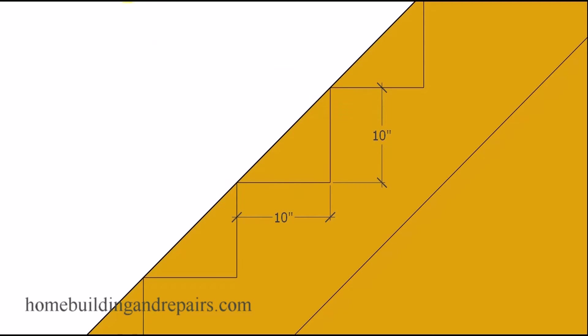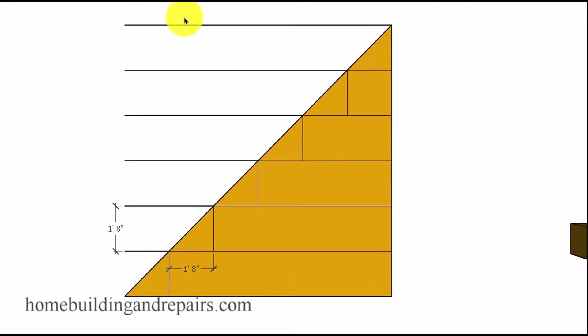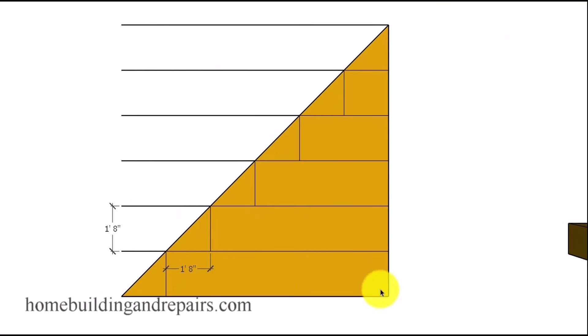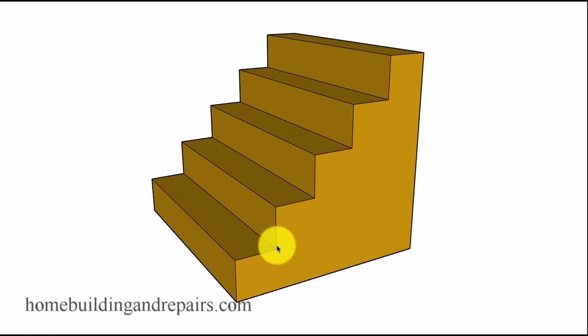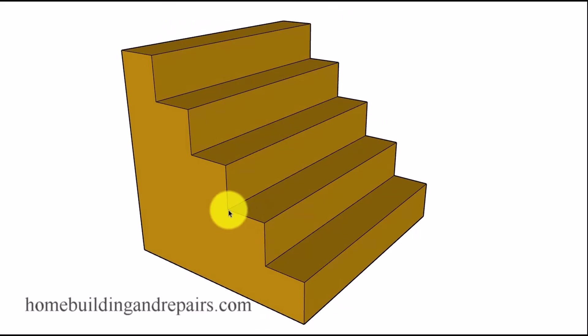With 10 inches by 10 inches, the same measurement for the tread and the riser — here's another diagram. I divided this up, and here we have the lines for our stair stringer just to give you an idea. Sometimes a picture is worth a thousand words, and this is kind of what your stairway would look like at a 45 degree angle. The depth of the tread and the height of the riser will be exactly the same.